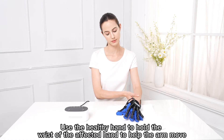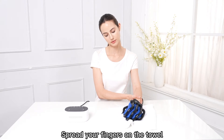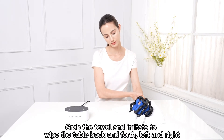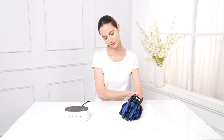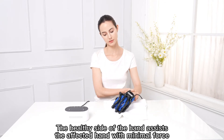Use the healthy hand to hold the wrist of the affected hand to help the arm move. Spread your fingers on the towel. Grab the towel and imitate wiping the table back and forth, left and right. Draw circles to wipe the table. Keep the affected arm as straight as possible. The healthy hand assists the affected hand with minimal force.